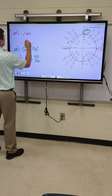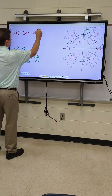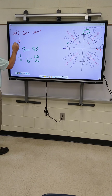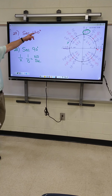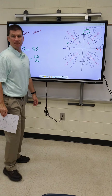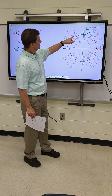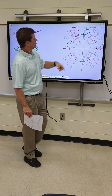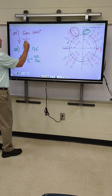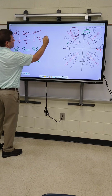All right, 29 — secant of 120. Georgia, help me on this one. I got 1 over X, Georgia. What number do I put on the bottom for X when I go to 120 degrees? She's got to find 120. There are a lot of numbers — they're in order. Start here and go to 120. Which one of those is my X? That's the first one, so I got 1 over negative 1 half. Now let's keep, change, flip. What's the answer? Negative 2. Good. We're getting better.